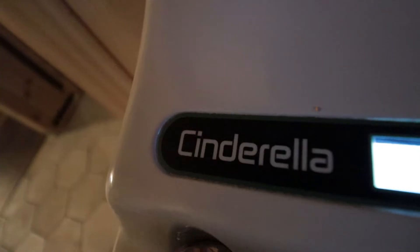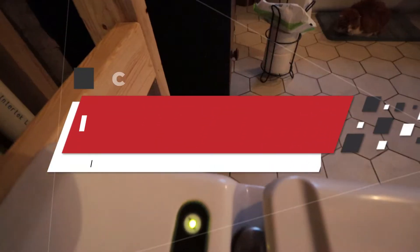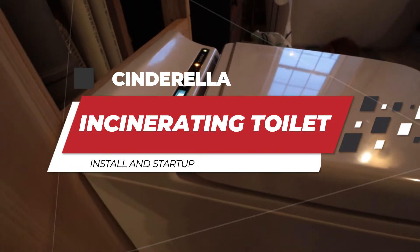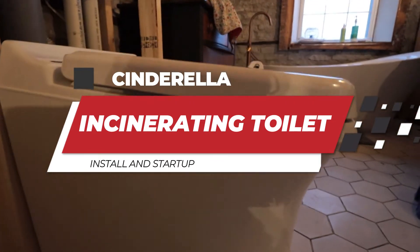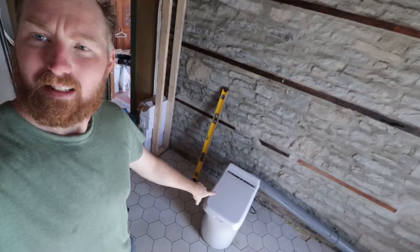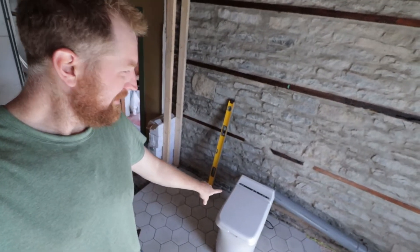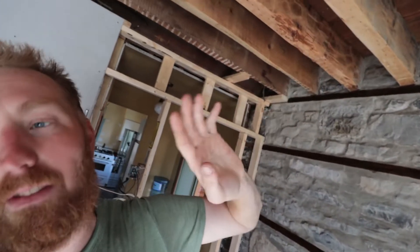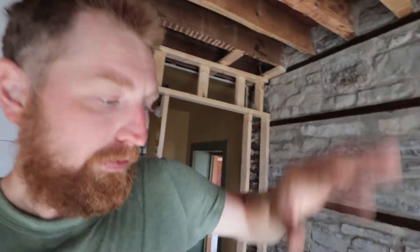Today we're going to get started on the toilet. We got it in place where we want to put it. We're just going to go up to the ceiling, bend it up here, and then through another room, and then up through the roof.